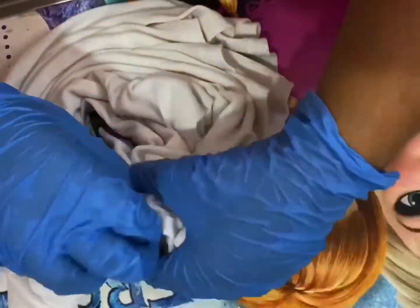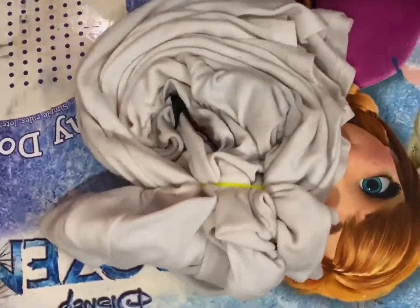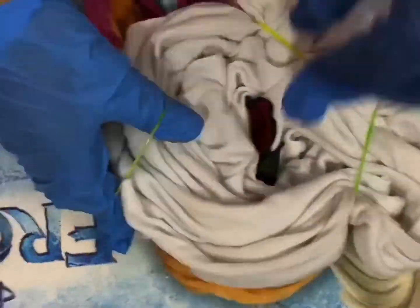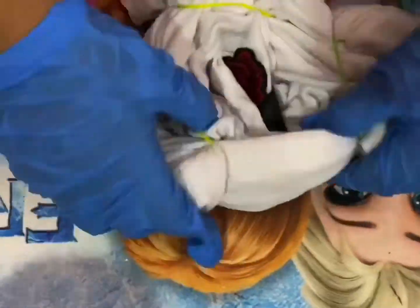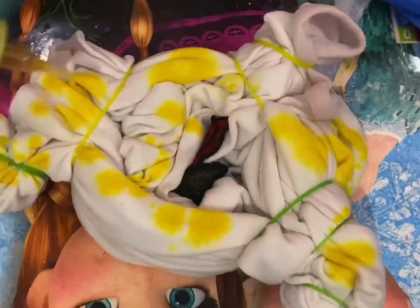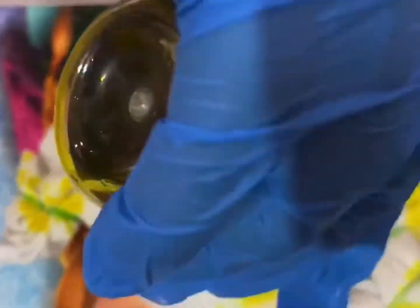Now we are going to take out the next t-shirt. We'll put some rubber bands in a different pattern so that it comes out differently than the previous t-shirt. This time I've decided to use only yellow and blue color, because we are going to use different colors on different t-shirts — so this time only yellow and blue.